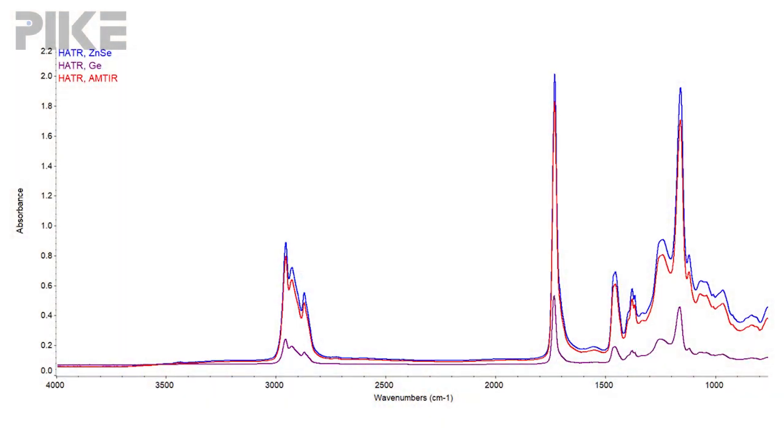Alternatively, we offer an amtier crystal. Amtier and zinc selenide are more similar in refractive index, so you're really not going to give up much sensitivity with an amtier crystal, but you can test that acid. Thanks for watching this week and we'll see you next time.